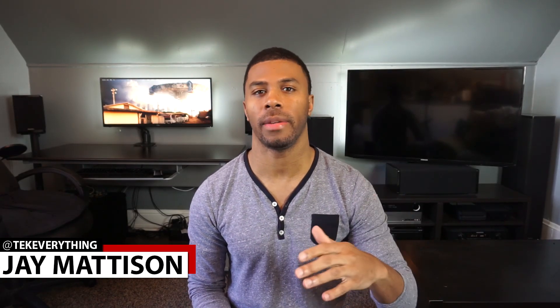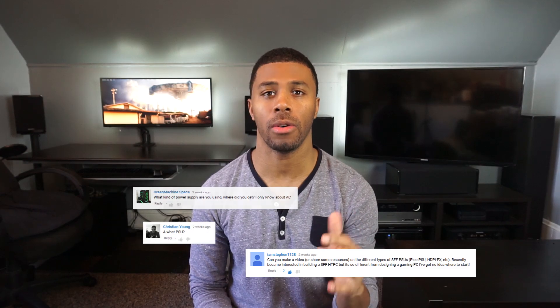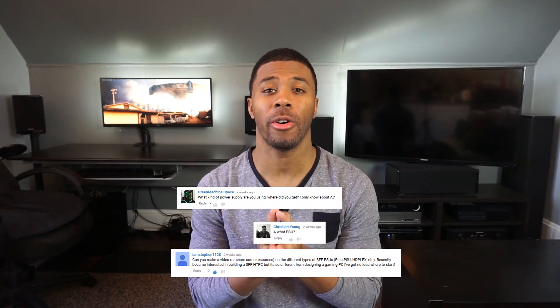What's up guys? It's Jay back again with Tech Everything. A lot of people have been sending me messages or commenting on the videos asking me what exactly a Pico PSU is. I use them in a lot of my builds and I've realized I've never taken the time to actually explain what they are, how to use them, or where to get them. So today we're going to do just that.